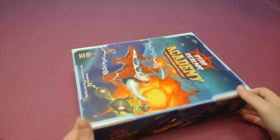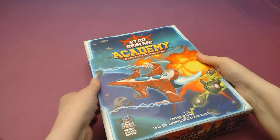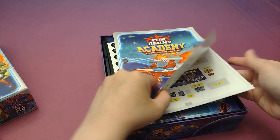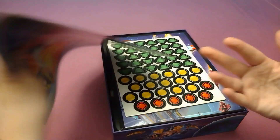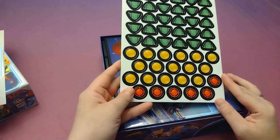Alright, getting ready to open this one up. First I gotta comment on these amazing finger holes on the box here. I love when games have that — it makes opening up boxes so much easier. Alright, so we've got our rule book here. Looks like a pretty small streamlined rule set, which makes sense for a lighter deck builder, but I think that Star Realms itself, the original, also had a pretty small rule book.